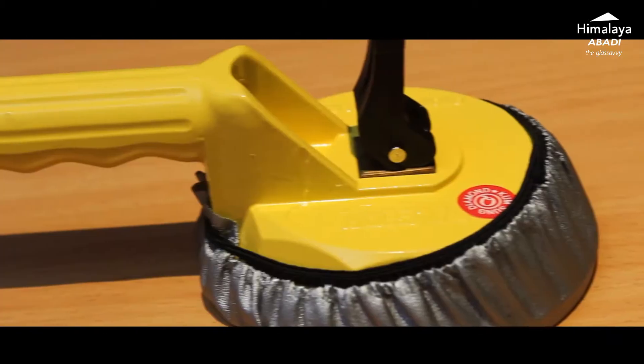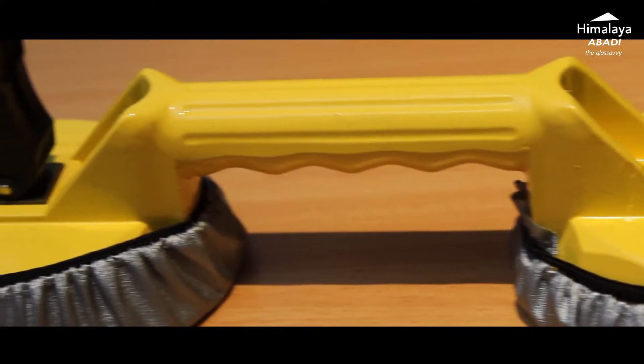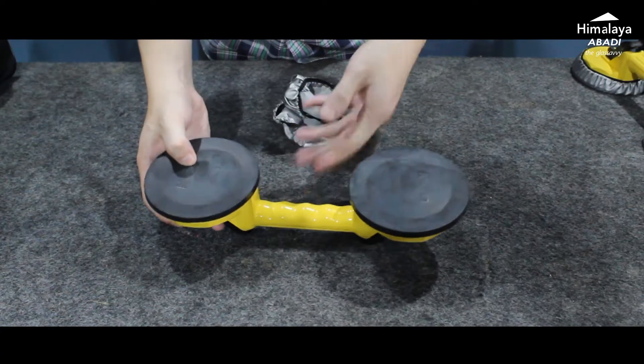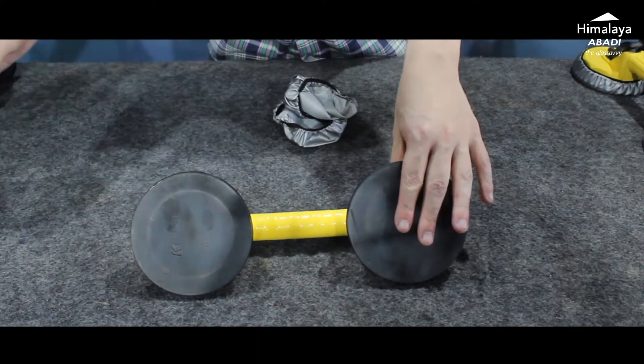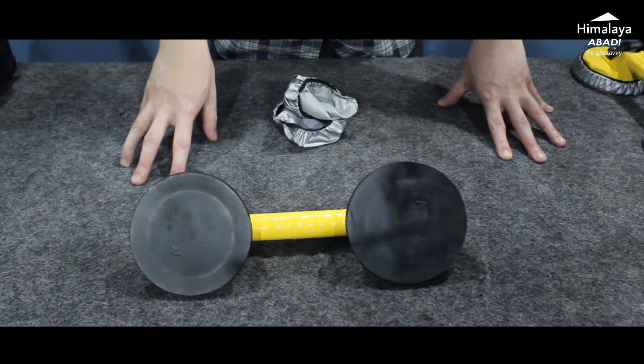This cop differs from the single-eye type in that it is built with metal. Why? Because this cop is designed to lift heavier glass. It is stable and not easy to break. It is capable of lifting glass up to 80 kg — compared to 40 kg for the single-eye. The rubber quality is also excellent, designed to international standards so it doesn't come loose easily.